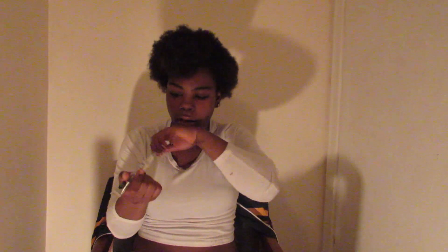Hey guys, it's your girl Jasmine. I'm back with another video. I don't know, I just haven't been posting on this page and I'm really sorry.